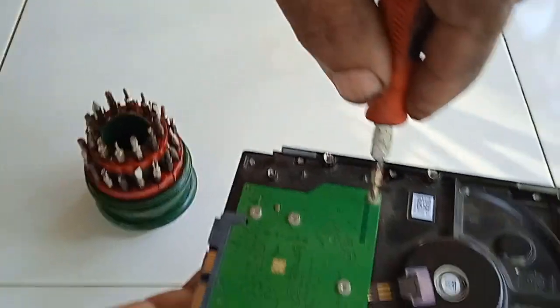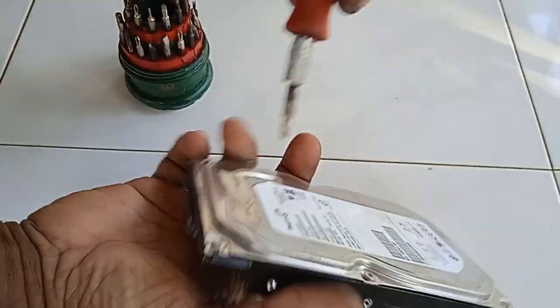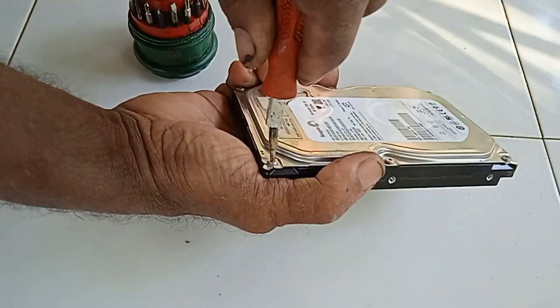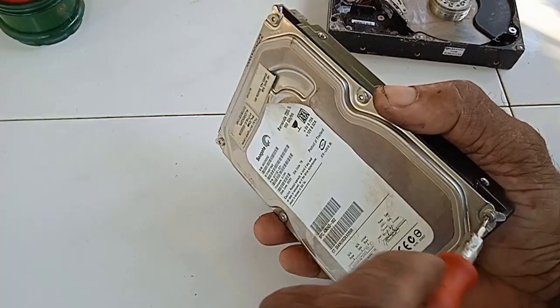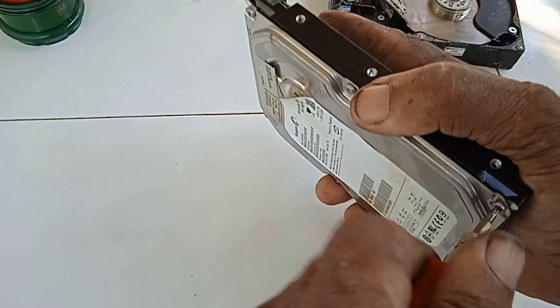This is an old hard drive that I have. It doesn't work anymore. This is the way you can open your hard drive to take out a magnet. First, unscrew all the screws. You can use a suitable screwdriver for this.